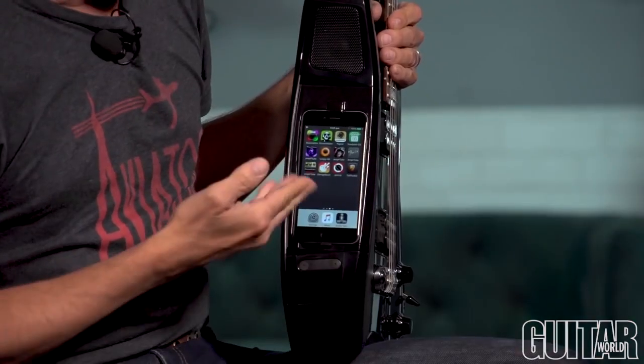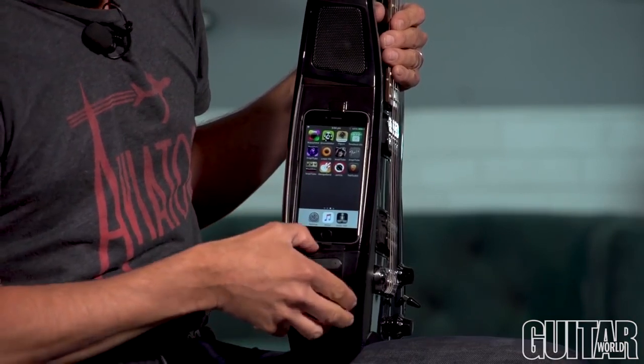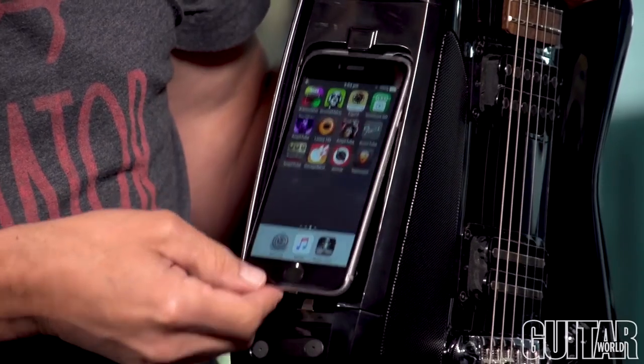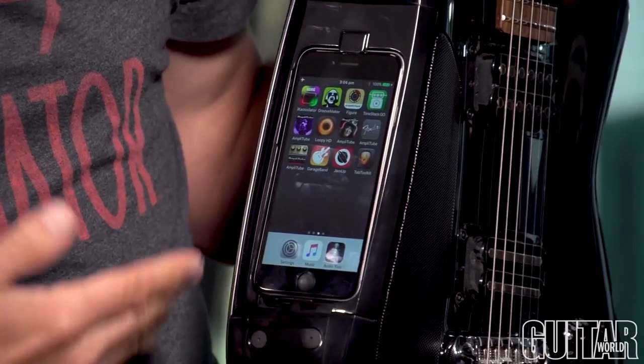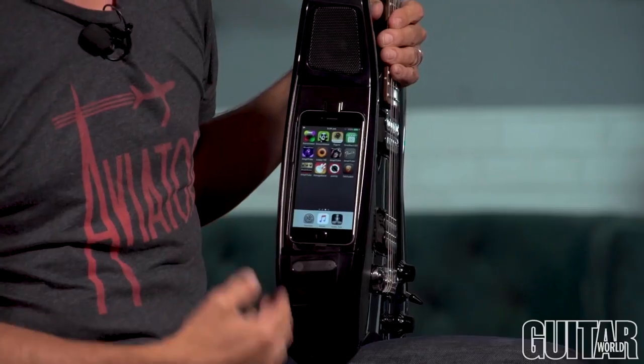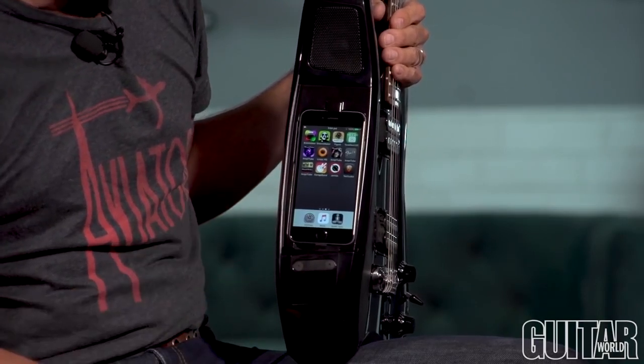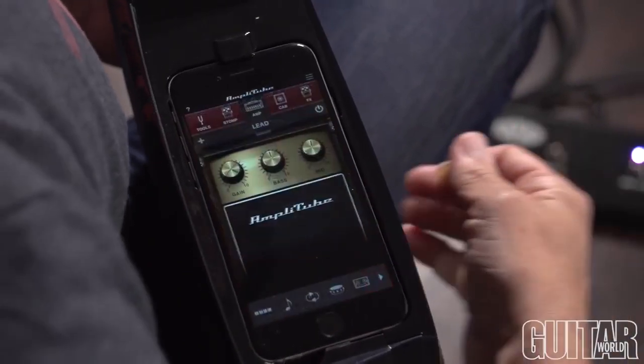The Fusion Guitar has a dock for your Apple device where you can put your iPod or your iPhone easily in, just like that, and use the many apps such as Jam Up Pro, Musician, GarageBand, and for the purpose of this demo, IK Multimedia's Amplitube, and run it through this guitar.